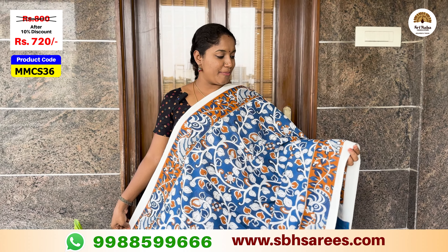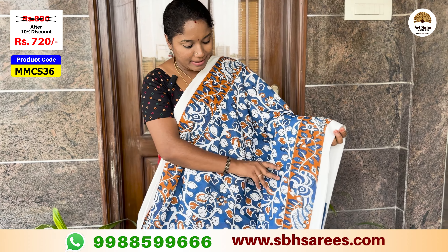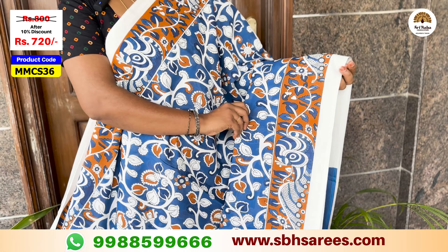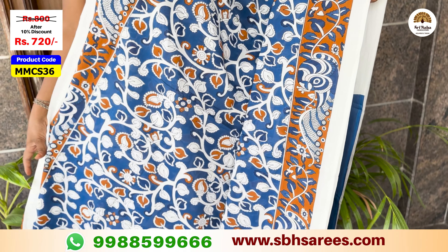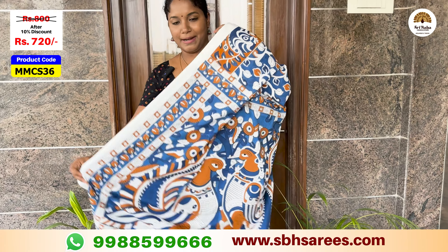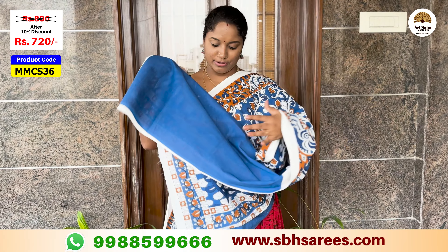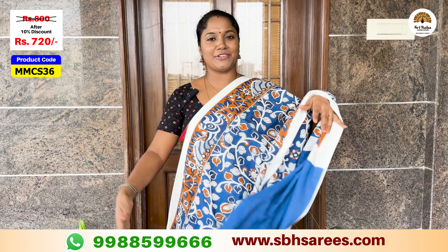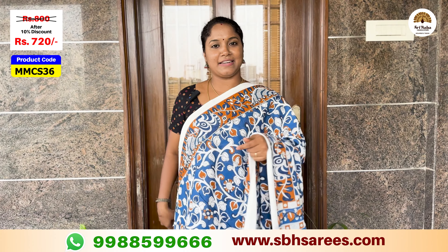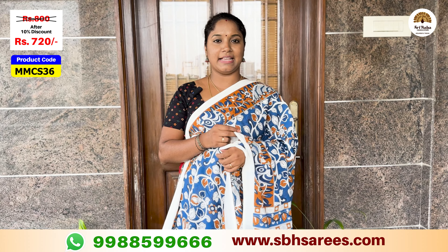There is a different combination in the indigo blue color. Here you have a color printed border with a peacock design. The blouse is plain indigo blue. This saree is $800, discounted to $720. The product code is MMCS36.